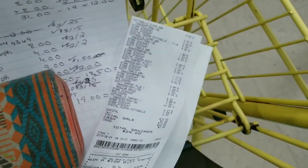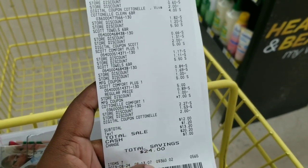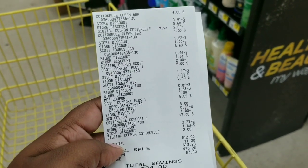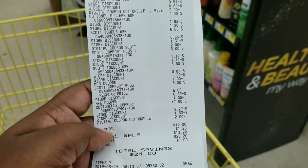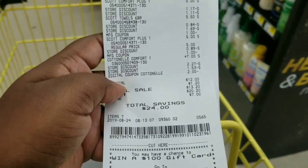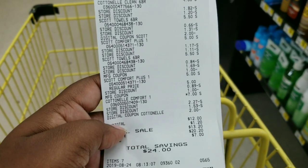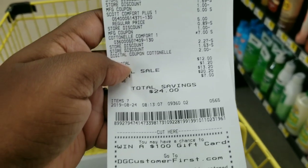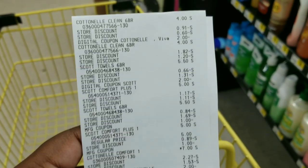Here is my total — look at this beautifulness right here — 12 dollars! My subtotal rang up exactly the way I told y'all. I want you to get a good look at my receipt so you can see how I rang everything up — go ahead and screenshot it. I did tell them to press total after she scanned my items, so all my digitals came off, then I gave her my two-dollar-off paper coupons. It ended up being twelve dollars for seven items — amazing!